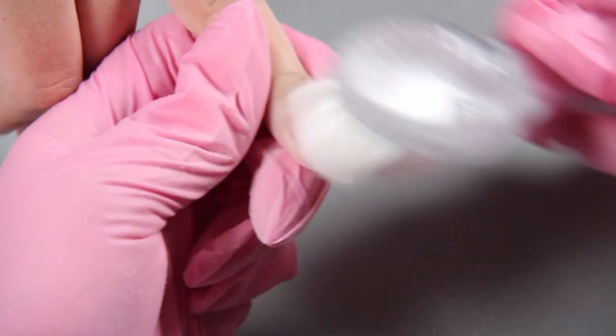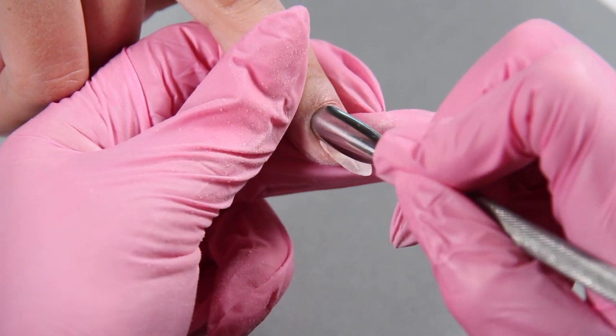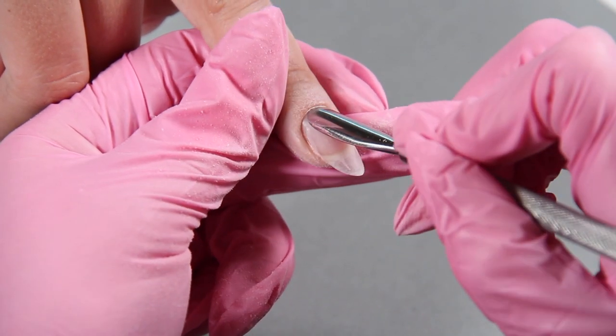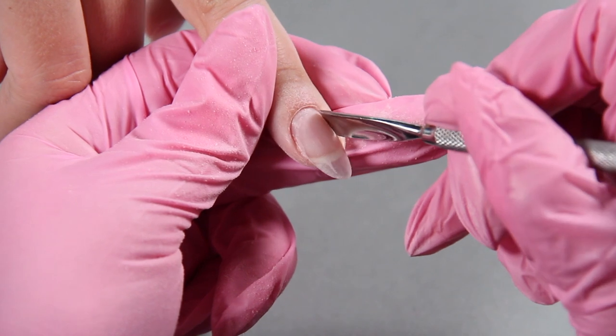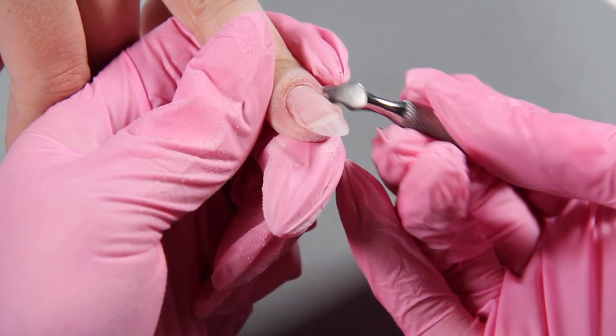Dust off the dust so you can see how it looks. Now take your cuticle pusher and push back the cuticles — this makes for a nice clean manicured look. You can take the other end and scrape off all the dead skin.